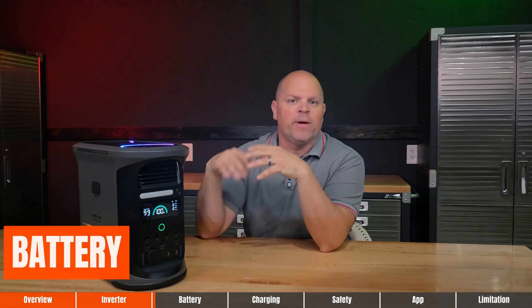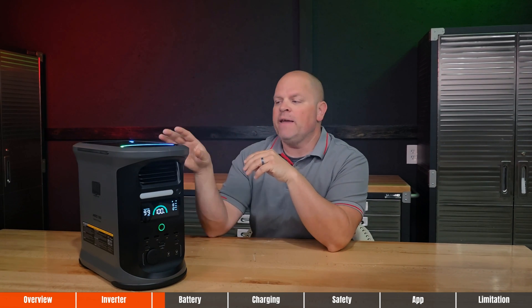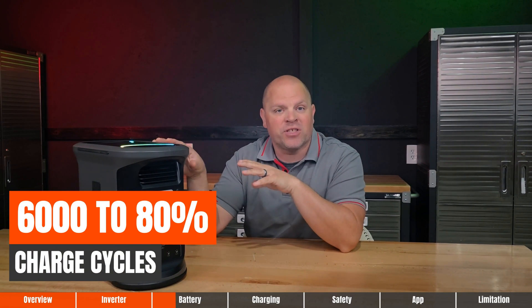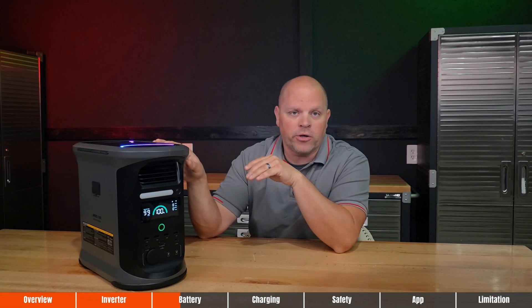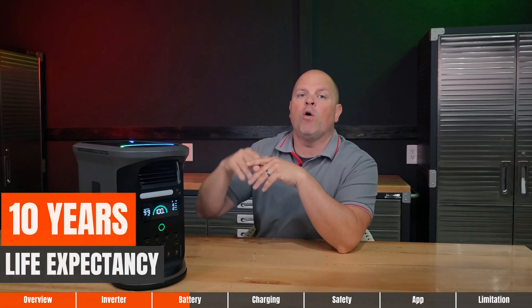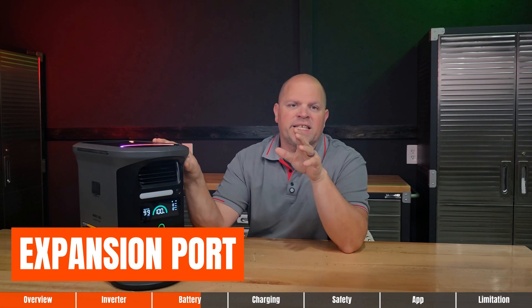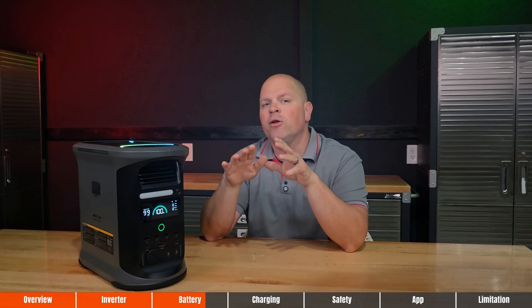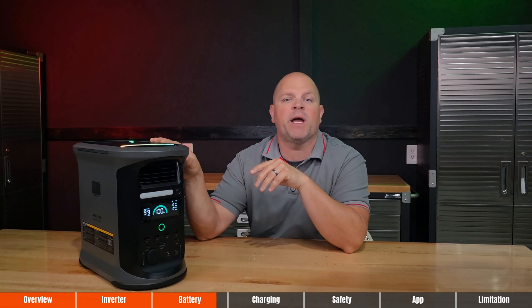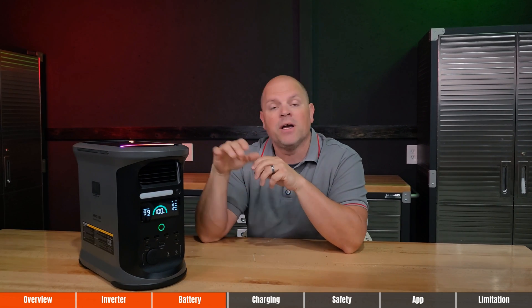Now let's talk about the battery. The battery chemistry used here is residential grade LiFePO4 cells, rated at 6,000 charge cycles to 80% — that's over a decade of regular use. Those are backed by a five-year manufacturer warranty with a life expectancy of over 10 years, so this is clearly designed for the long haul. The power station comes with 1,462 watt-hours of built-in capacity and includes a dedicated expansion port, giving you the option to boost storage with seven additional expansion batteries for a total of 11,696 watt-hours of capacity.